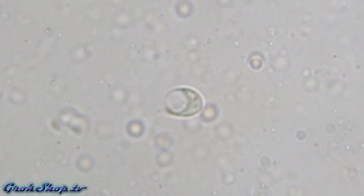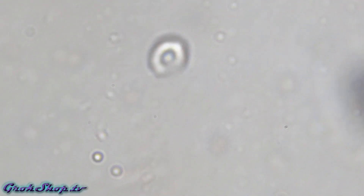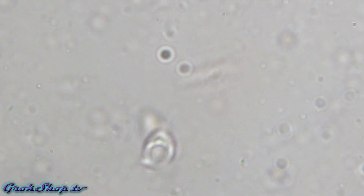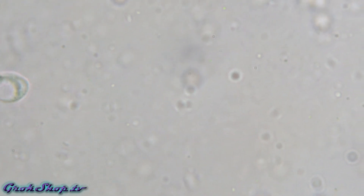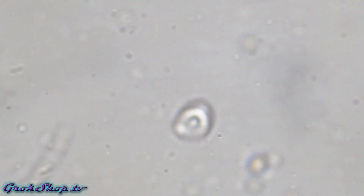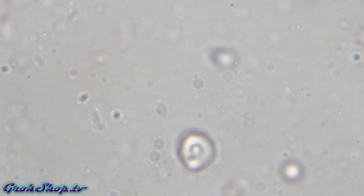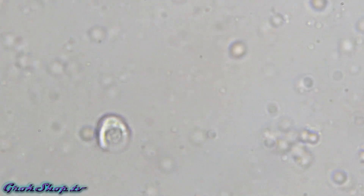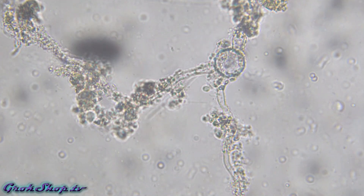This one's kind of new — got kind of a swimming bucket shape going on here. Anybody have an idea on this one, let me know. And finally we see a little more fungal hyphae.